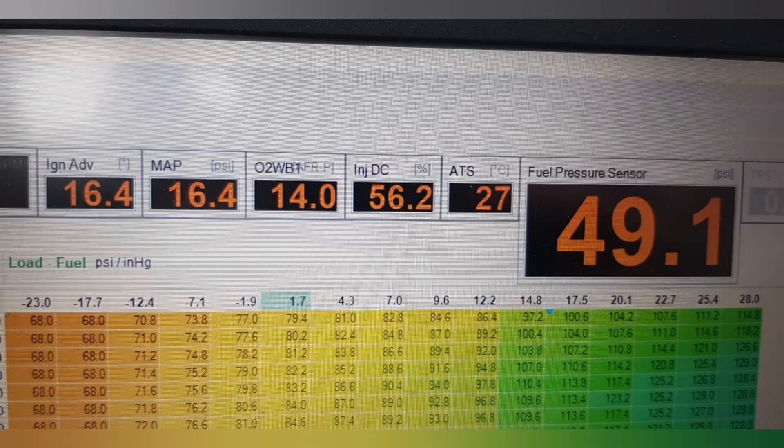What I actually found is that I'm not getting enough rising fuel pressure. You can see here with 16 psi of boost, I should have something like 65 psi of fuel, but I've only got about 50, so something's not quite right.